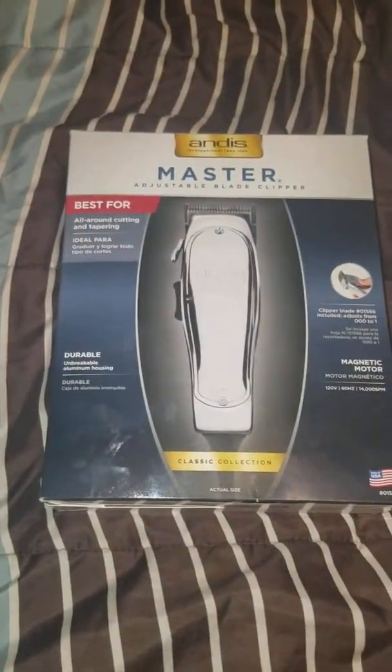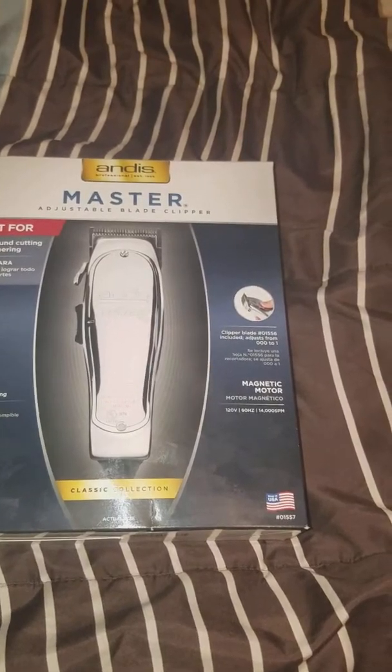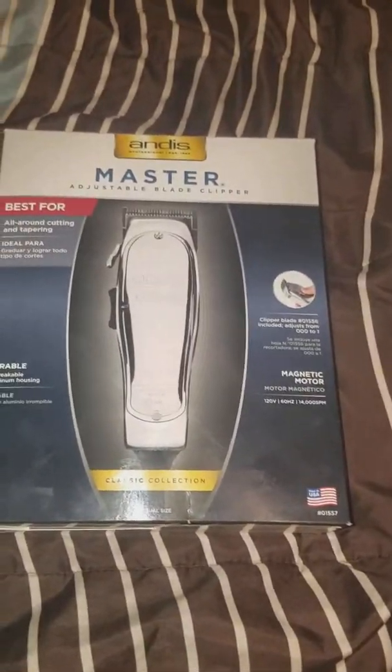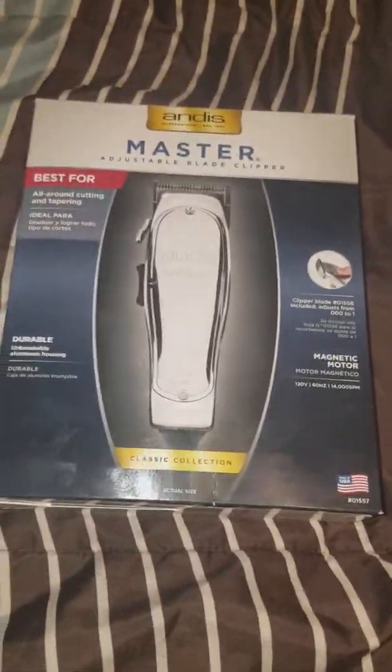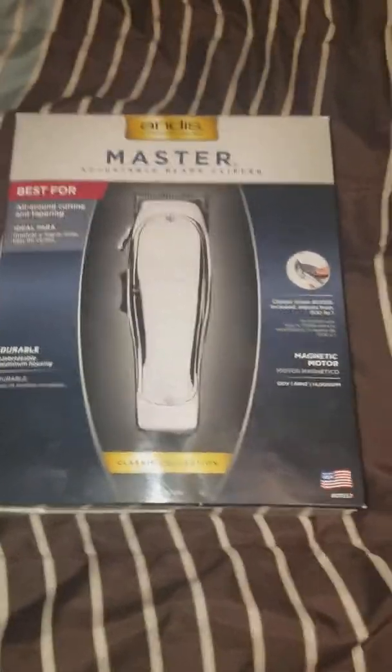What's good YouTube? This is your boy Chop and Dre man. I'm getting it in late tonight man. I just got off work. It's 12:30 right now man. I just couldn't wait to do the unboxing man. I got another tool to my arsenal baby. Getting this barber thing going man.